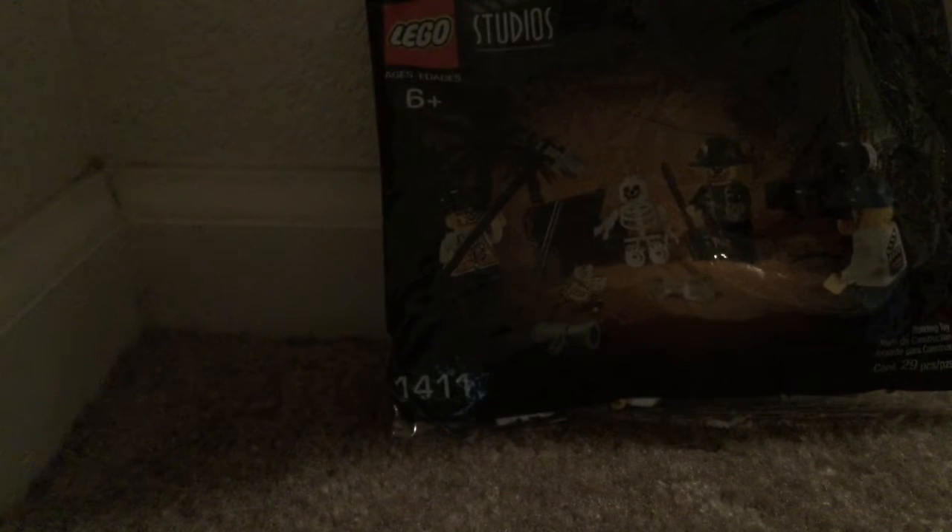This is a Lego Studios polybag that actually was a promotional polybag if you bought a cereal — Lego and cereal teaming up, like a cereal prize. This goes for $9 on eBay, so it's relatively a cheaper set to get and they're very easy to find. You can get them on Bricklink, eBay, and other places like that, so it's easy to find the set if you like what you see here.